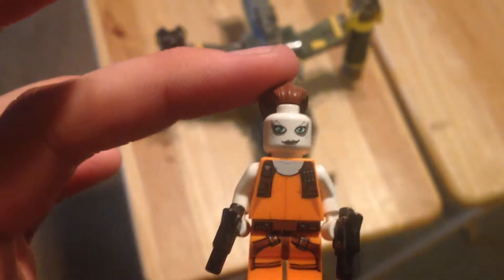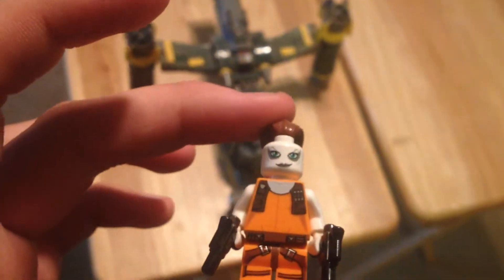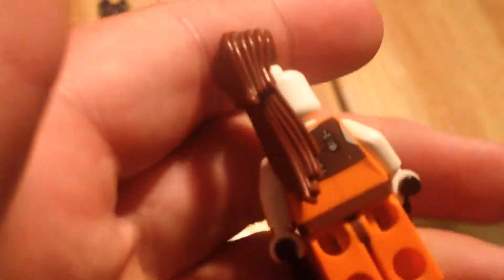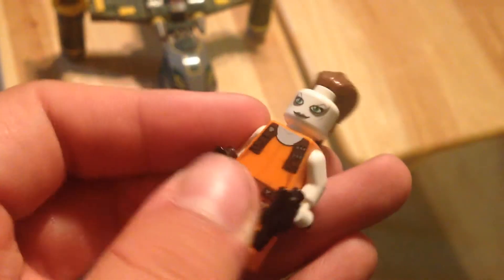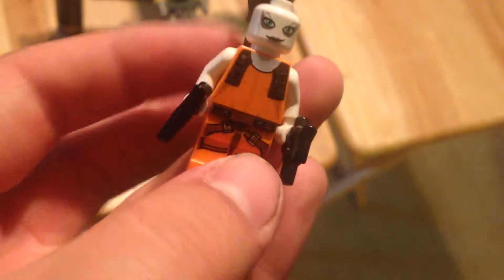What's pretty cool is that this character was actually in one of the Star Wars movies. If you watch Episode 1 during the pod race scene, this is actually her. She does have some back detail, and the hair piece they made is pretty cool. Her weapons are these twin little blasters.